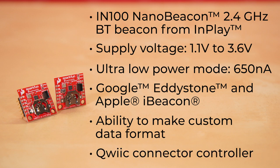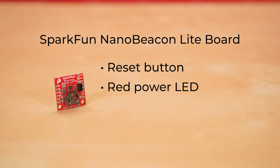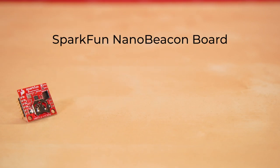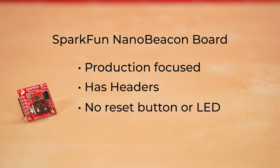Each board also includes a single vertical quick connector that acts as a controller. This is where the similarities between the two boards end. The NanoBeacon Lite board features a reset button and a single red LED for power indication, but does not include any headers. Meanwhile, the non-Lite version, which is meant for more production builds, does feature headers, but does not include a reset button or a red LED.